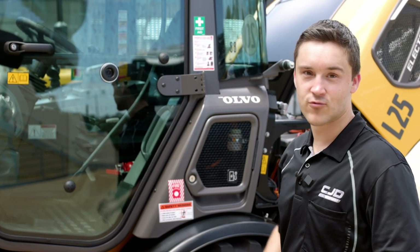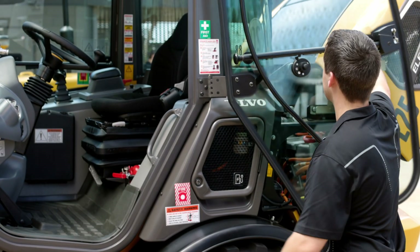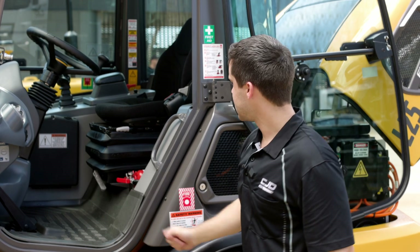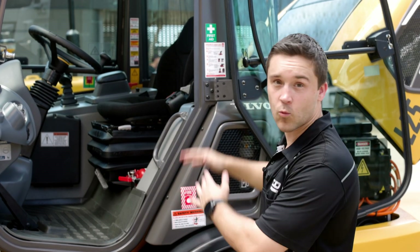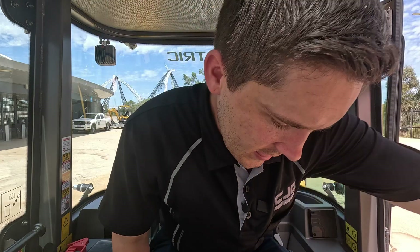The machine maintains Volvo's reputable care cab, so we'll make our way up and have a look. You'll see an orange step here with three points of contact and a wide entry leading into the machine. Inside the cab, it's very spacious with an adjustable seat — you have great comfort. It is very familiar; everyone knows and loves the Volvo wheel loader, so a lot's been kept the same. However, there are a few improvements to go over as well.